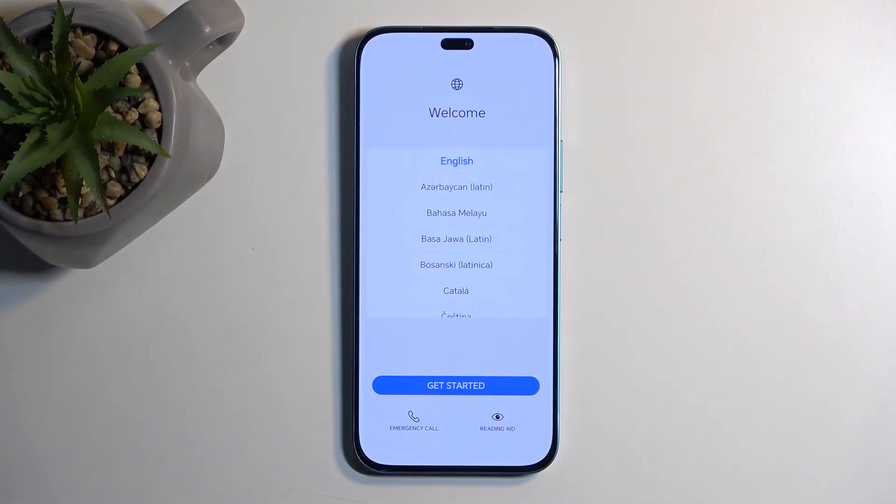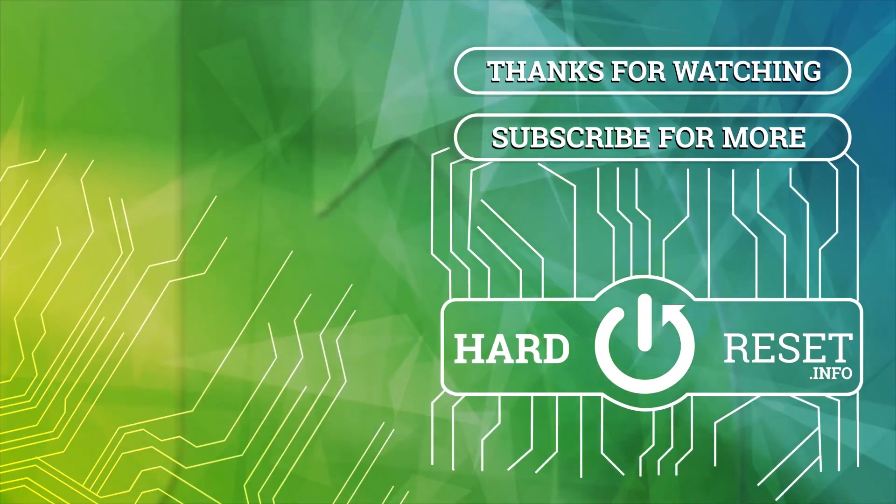The process is now finished and you can set up your device however you like. If you found this video helpful, don't forget to hit like and subscribe. Thanks for watching.